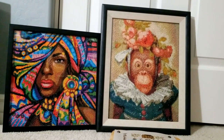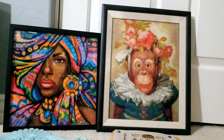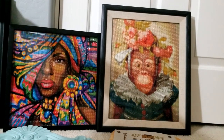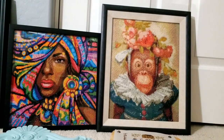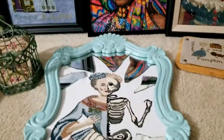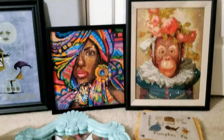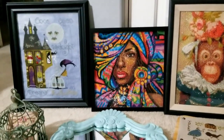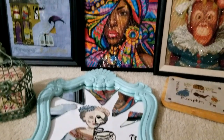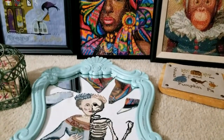I'll put the names of all these charts down below. If you're entering pieces into your fair, please let me know in the comments — I'd love to see what you're going to enter. Enter the fair; don't worry about the judges' opinions. It's just someone's opinion, and you get some ribbons at the end of the fair. Thank you guys so much for watching.